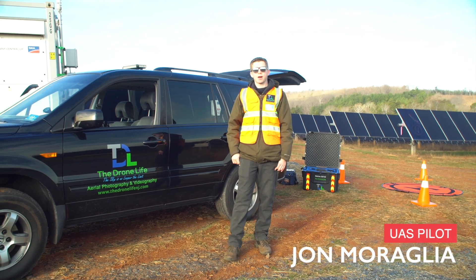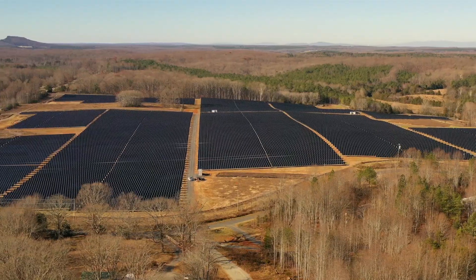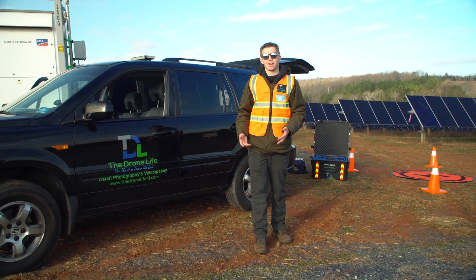This is John at The Drone Life and today we're actually in Virginia doing a 17 megawatt drone solar inspection of this solar farm here. We're actually waiting for some clouds to pass right now because we don't have enough radiance to do the inspection.